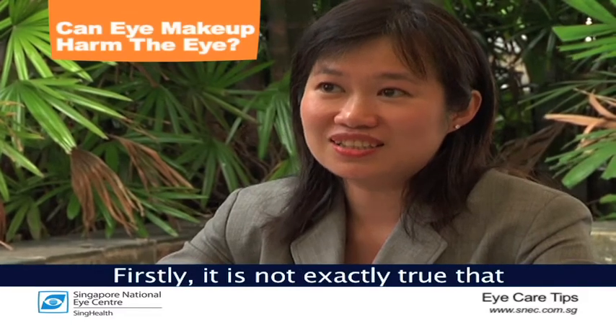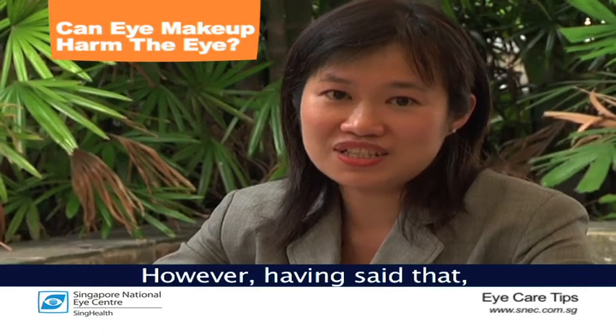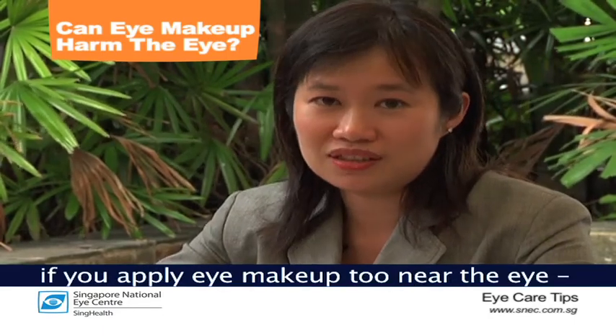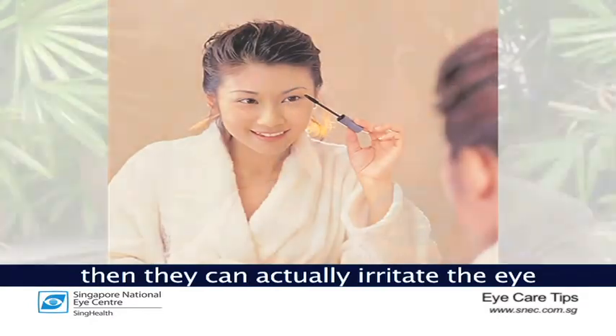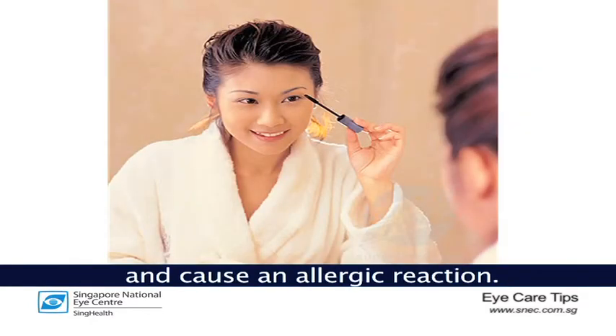It is not exactly true that eye makeup can harm the eye. However, if you apply eye makeup too near the eye — that is, inside of the eyelid margin — it can actually irritate the eye and cause an allergic reaction.